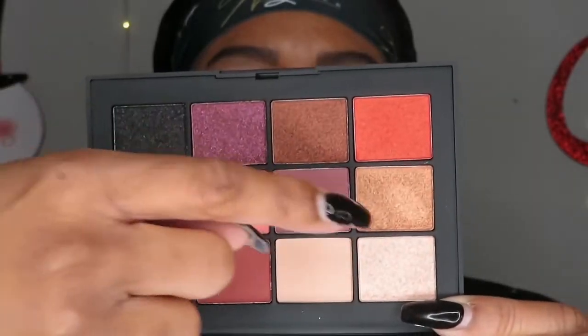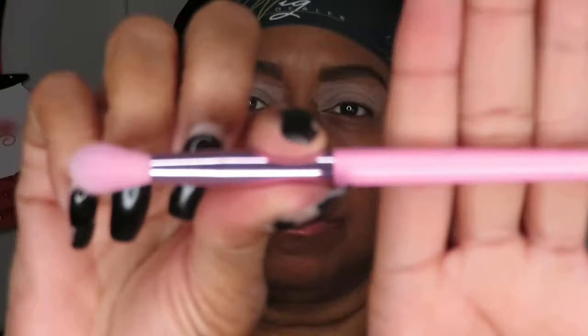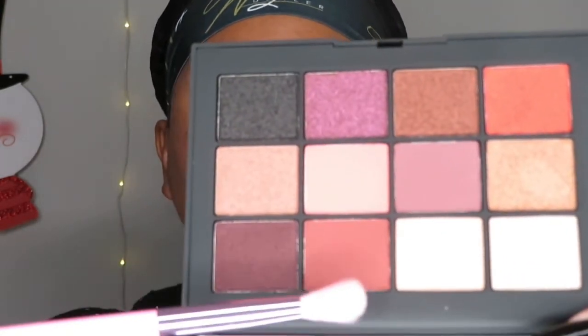I'm using just these two colors and all my brushes are the Jeffree Star and Morphe collaboration brushes. First, I'm taking that first color and applying it in the crease and above the crease. I'm just tapping it on first to get most of the color on there — and as you can see, this color is super pigmented. Then I'm going back and forth in a windshield wiper motion.